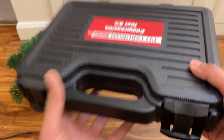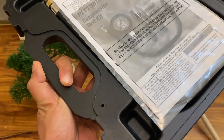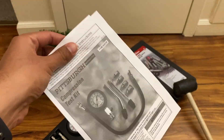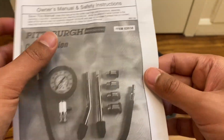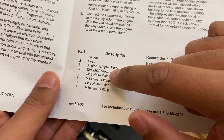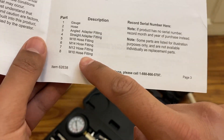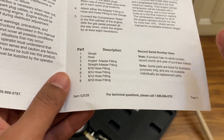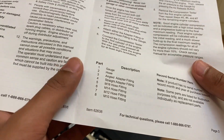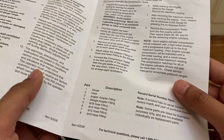Let me open this up and show you the contents. It comes with an instruction manual that lists exactly what's in here. Item number 62638 comes with: the gauge, the hose, the angle adapter fitting, the straight adapter fitting, the M18 hose fitting, M14, M12, and M10. M10 is usually for Honda 100 engines or smaller gas engines found in lawn mowers. M12 is for mid-sized engines like mud buggy or drivable lawn mower engines. M14 and M18 are progressively bigger.